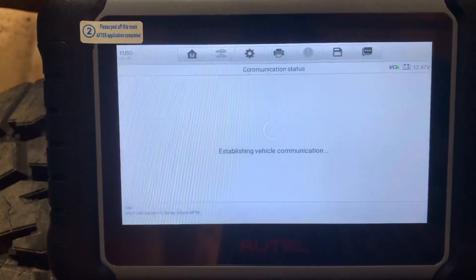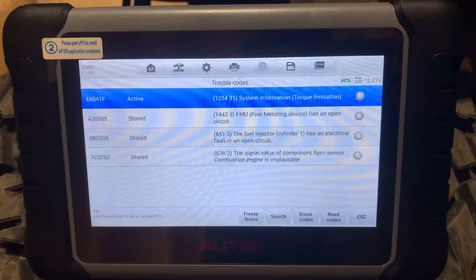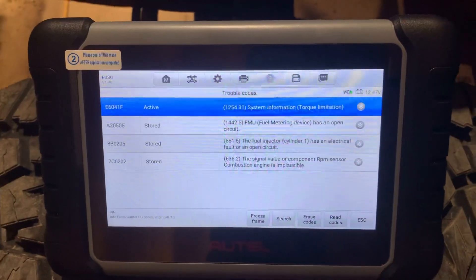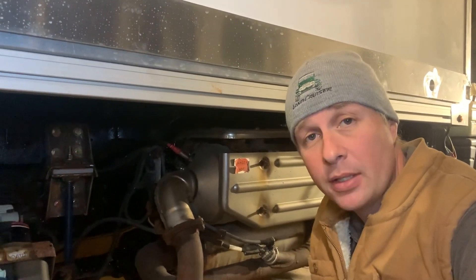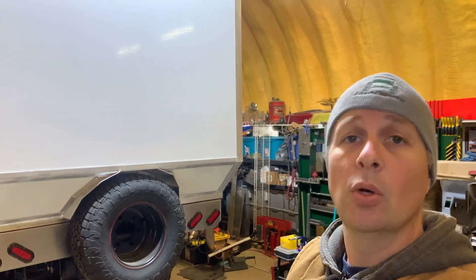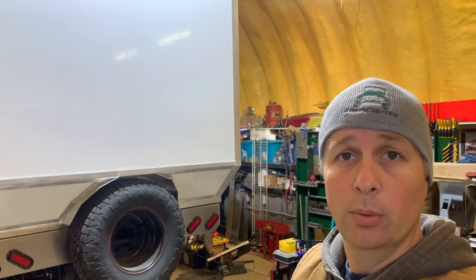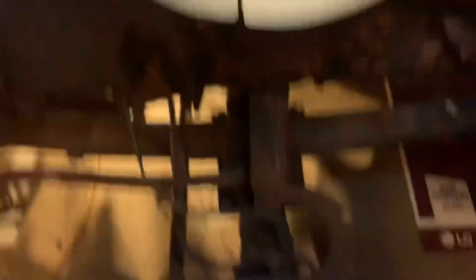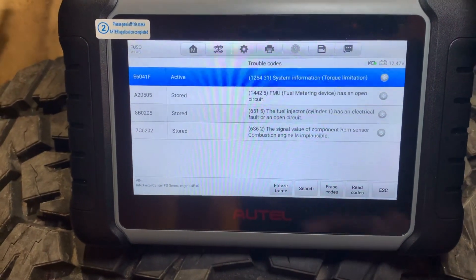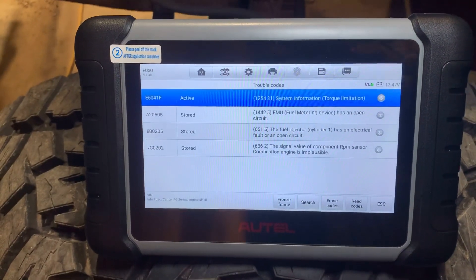We click on trouble codes and it displays everything. Most importantly there's a column for active versus stored codes. The only active code I have is limp mode. As part of diagnosing the no-start issue I've replaced components in the exhaust, and since I've replaced and relearned those components the engine hasn't started, so I can't get it out of limp mode. The other codes — fuel metering device, injector number one, and RPM sensor signal implausible — are all stored, not active, so they're not affecting me right now.